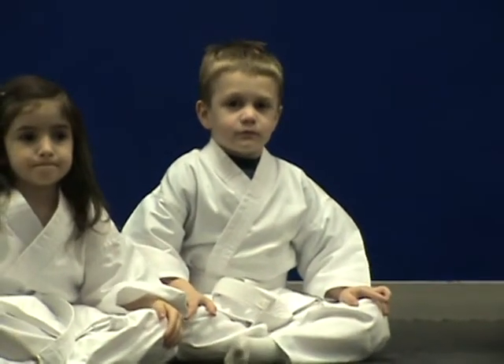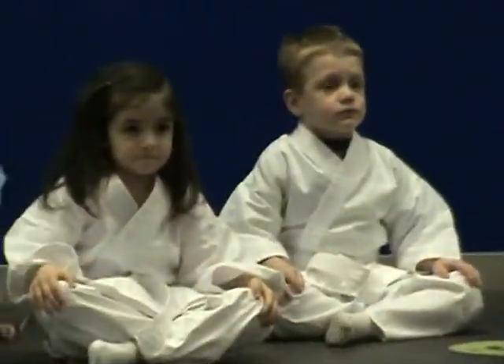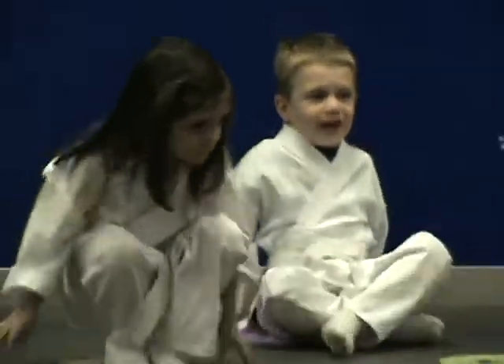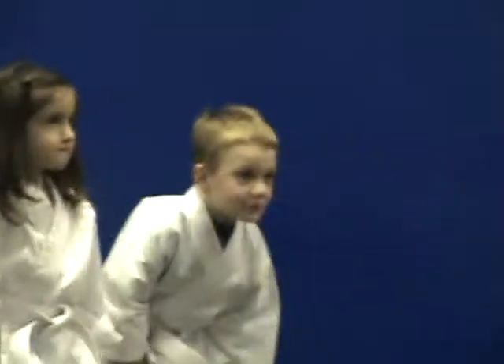Now we're going to stand super strong in karate, and our stance in karate is called step position. So when I stand up, everyone set position. Everyone set! Good, everyone stand up super strong, feet together. Very nice. Alright, everybody face me and bow to me. Very, very good.